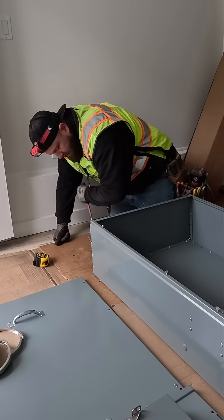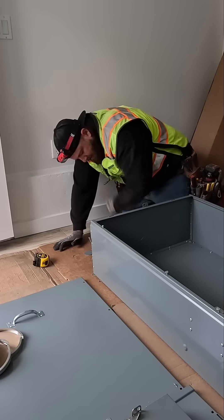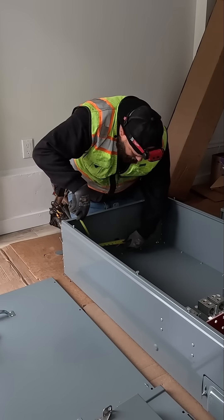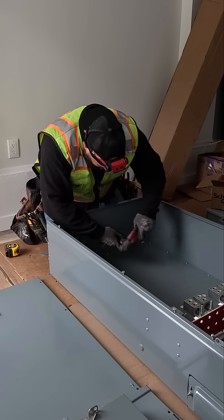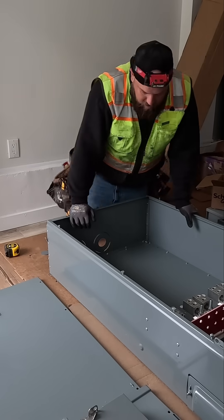We're going to lock out this one right here, and this one right here. Four and a half. We've got six and a half.